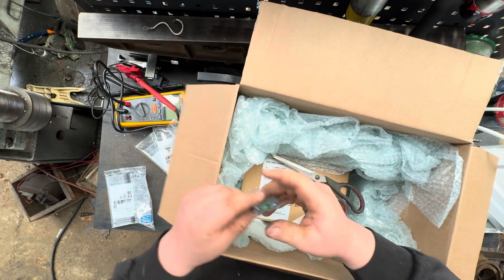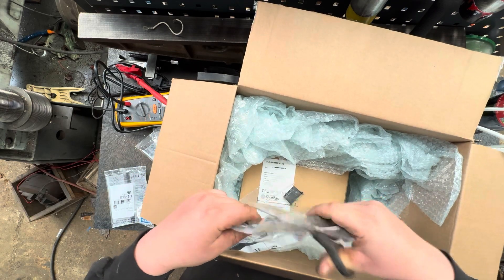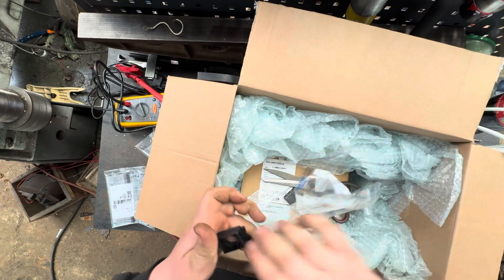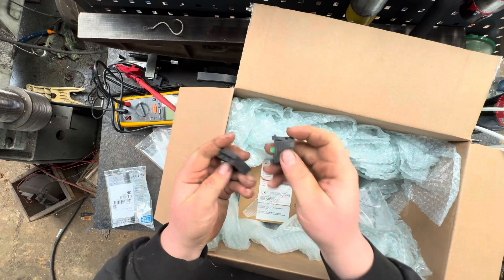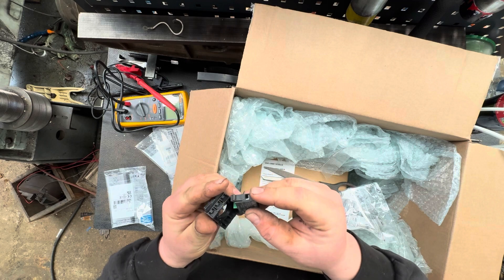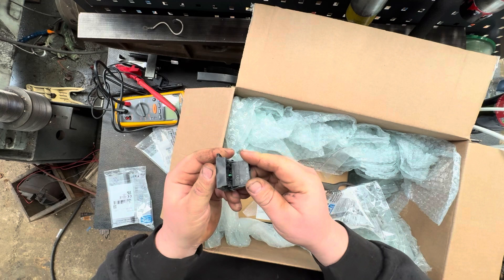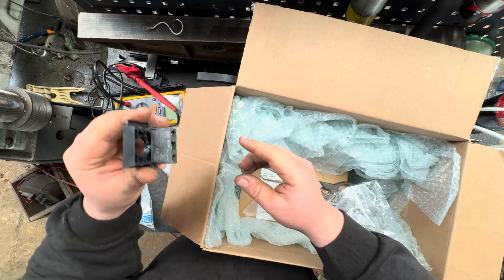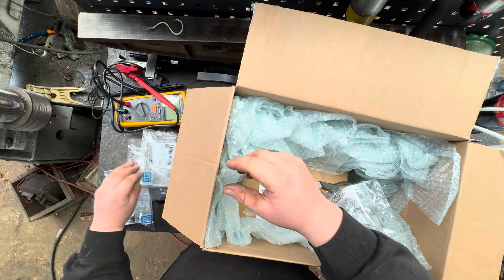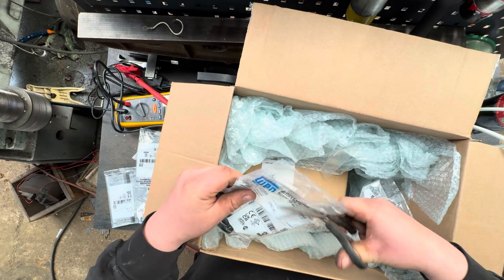These have NO and NC contacts and they've got a contact block which I've not used these ones before, but they look fairly self-explanatory — pretty simple to do. And then there'll be some push-button heads here, so that was an NO.